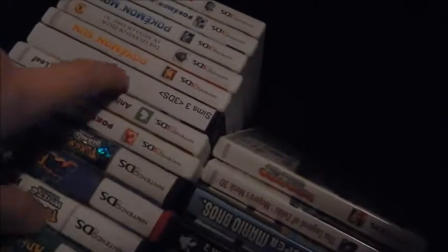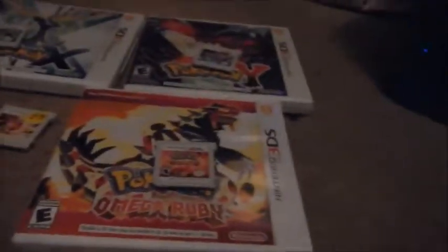Next is Nintendo Dogs Plus Cats — I don't have the case for it. Then Pokemon Omega Ruby. It's actually pretty cool. I remember I was so happy when they released this because I wanted to play the old Pokemon Sapphire and Ruby so badly. When I found out they were making a remake I was so happy.